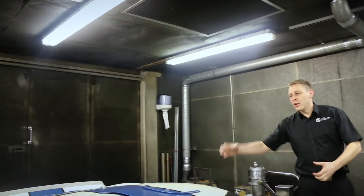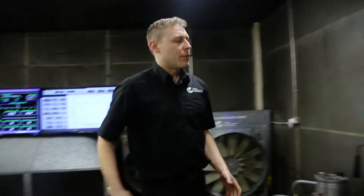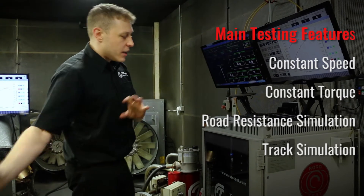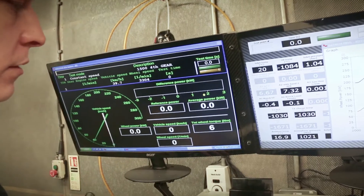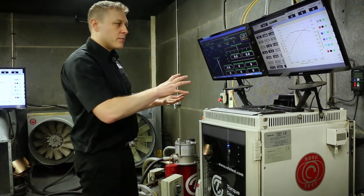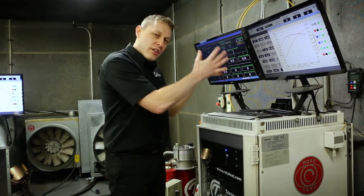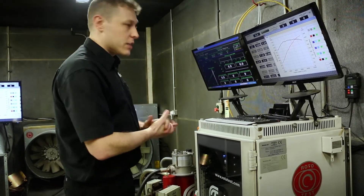Once the back axle has absorbed all of the power and taken its rotational speed measurements and its continual torque measurements, we've got flowing data coming back to our data acquisition system. The data acquisition system is also the control system — not only are we reading the axle's torque and its rotational speed constantly at high speed, we're also controlling the speed target for the back axle. I can speed the engine up or slow the engine down here. We also have 16 other channels of data that we can feed into the system and take readings of pressures and temperatures and any other type of data, synchronised with the torque and speed readings coming off the back axle, front axle, or all four axles because we can cater for four-wheel drives here.